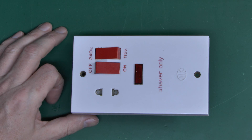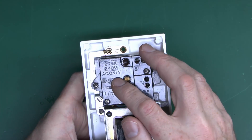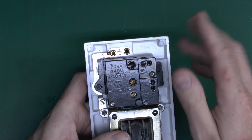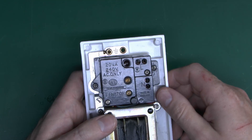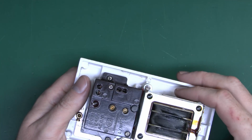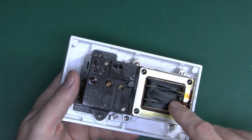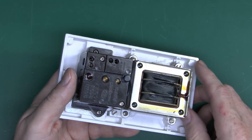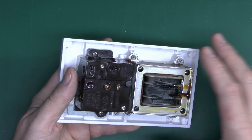In terms of what you can plug into these, it's extremely limited because the current available is actually very small. On the back of this one the rating is 20 VA at 240 volts — volt amps. If it was a resistive load like a light bulb it would also be 20 watts, and that is the absolute maximum. On top of that, a lot of these are only rated for intermittent use. So it's not only 20 watts — you can only plug it in for a few minutes at a time. If you go over that, the transformer will overheat and either set on fire or blow a thermal fuse inside the windings, which you can't replace.